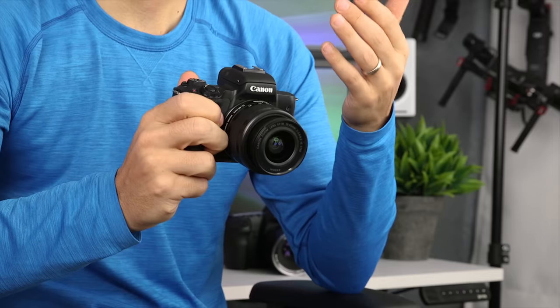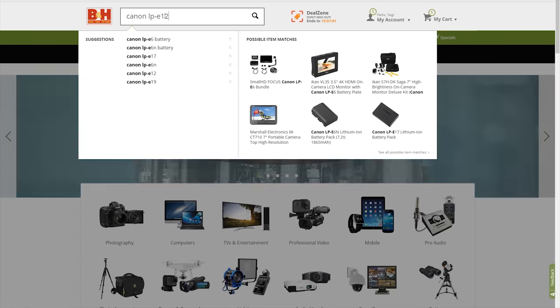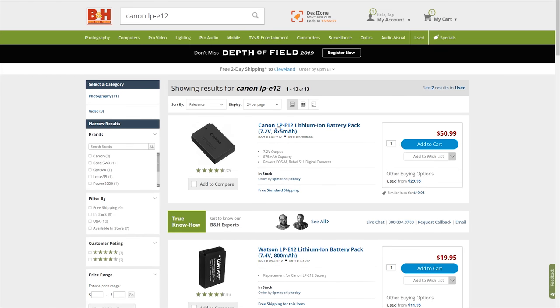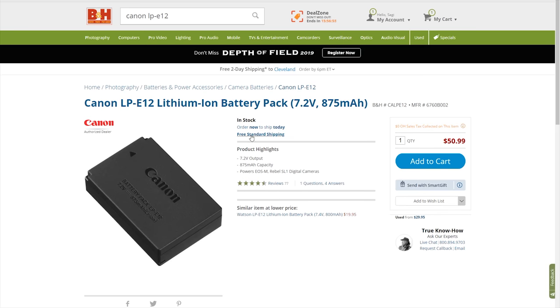So those are three ways that I got around the battery life limitation of the Canon M50. Of course, you can also buy additional batteries if you don't want to rely on another accessory and don't like the idea of a wire. An official LP12 battery from Canon costs $51 at B&H, and there are some third-party options that are much more affordable — I'll include links to some of my favorites. I'm interested in knowing which of these solutions works best for you and whether you have any other ideas.